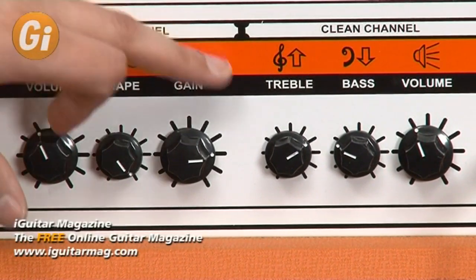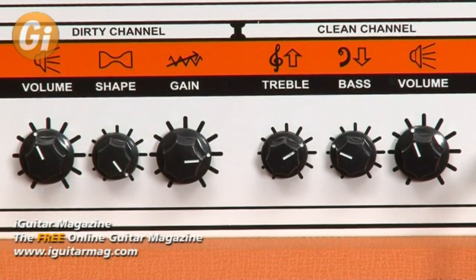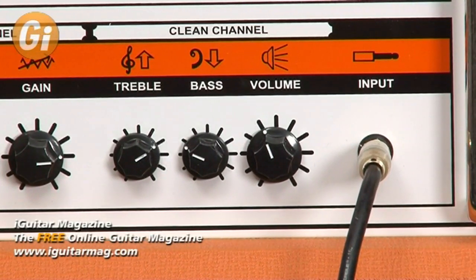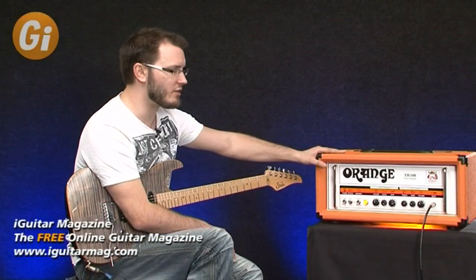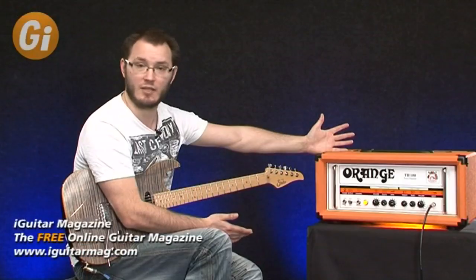Moving over to the clean channel, we've got treble, bass, and volume controls — and it's really loud. We're running it through an Orange 4x12 in our ISO booth, mic'd up with a condenser and a dynamic mic so you get the best of both worlds. Around the back you've got a couple of 8-ohm outputs and a 16-ohm output for running a 4x12, plus your effects loop and foot switch output. Very sturdy, well-built amplifier.